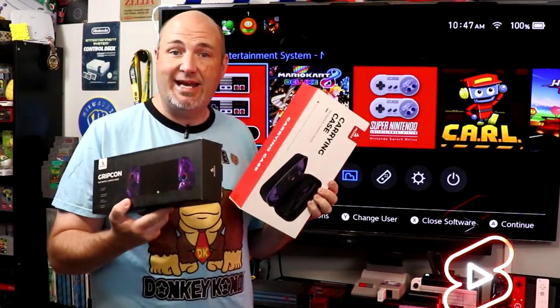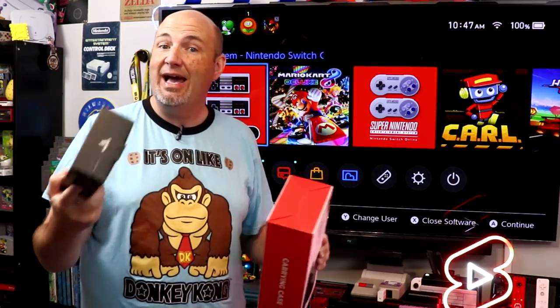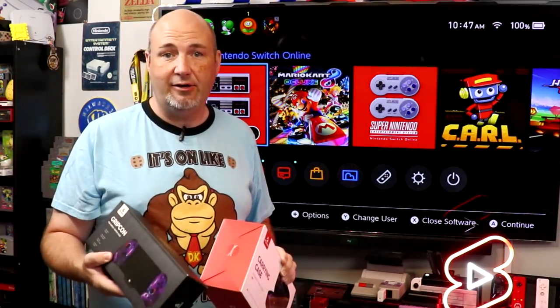So let's go ahead, let's take this out of the box, let's see how it fits on our Switch and our Switch OLED. We're also going to test and see how they fit into a dock. Let's get started.